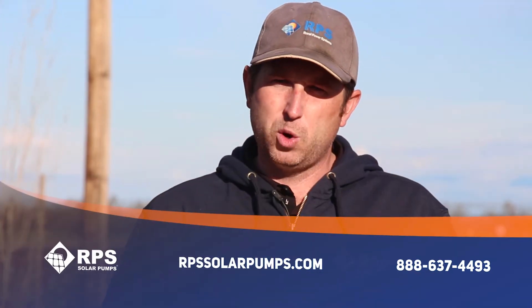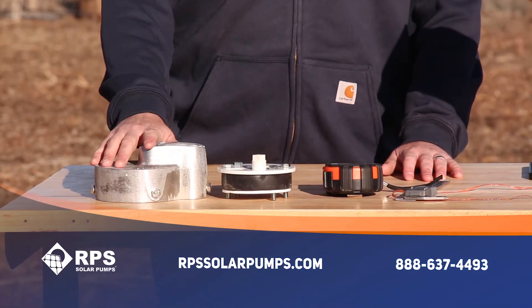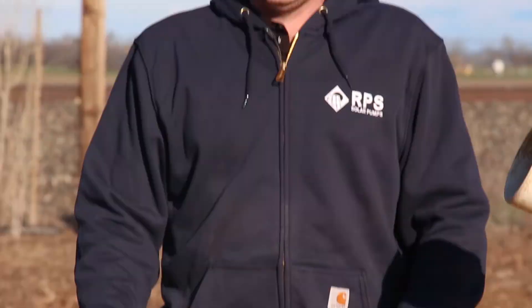This is Mike with RPS Solar Pumps. I'm going to give you a quick overview of well caps, well seals, and a little bit about well casings.